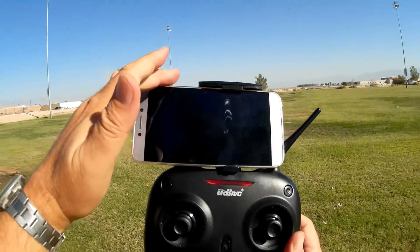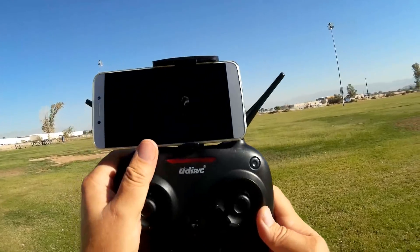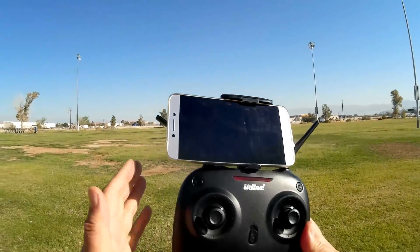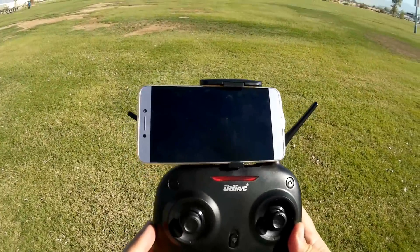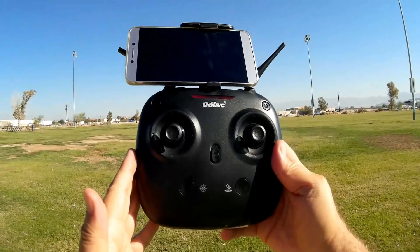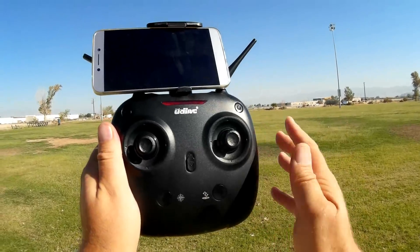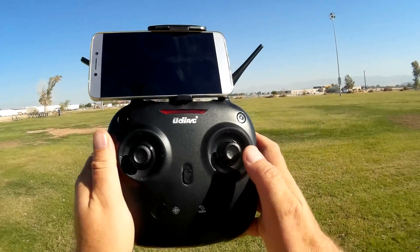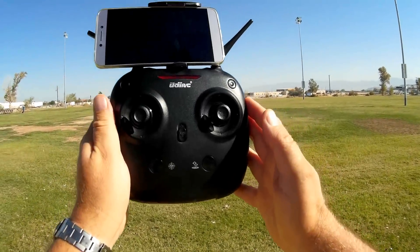Again, this is a Wi-Fi FPV flyer — this is its phone holder. I am concerned that since the phone is so close to these antennas, it will create some interference between the controller and the Wi-Fi FPV, because both operate on 2.4 gigahertz. One other thing: this controller has telemetry. It tells you when the quadcopter is having a hard time picking up the signal from the controller — it will give a single beep, and you should bring the quadcopter back in closer. It will also beep if there is low battery power on the quadcopter.